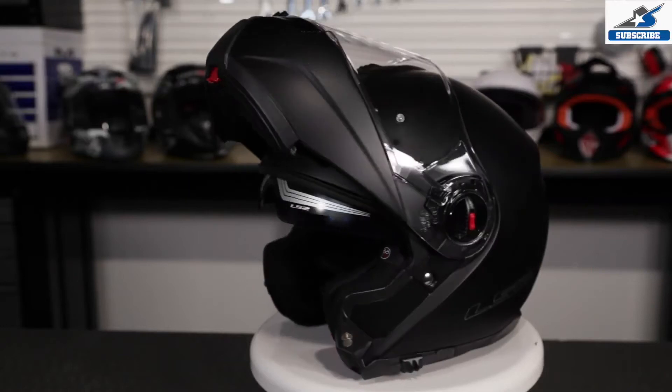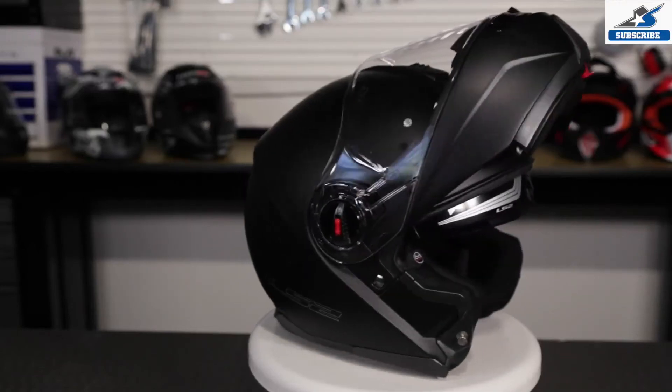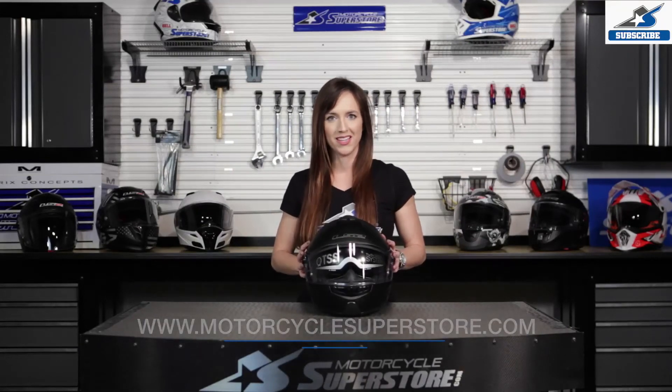As always with LS2, this Strobe is feature packed and rider friendly. If you want to know more about the colors available, sizes, or the price, check out our website MotorcycleSuperStore.com. Click the link in the corner to subscribe to our YouTube channel and leave your comments and questions below. Thanks, guys.